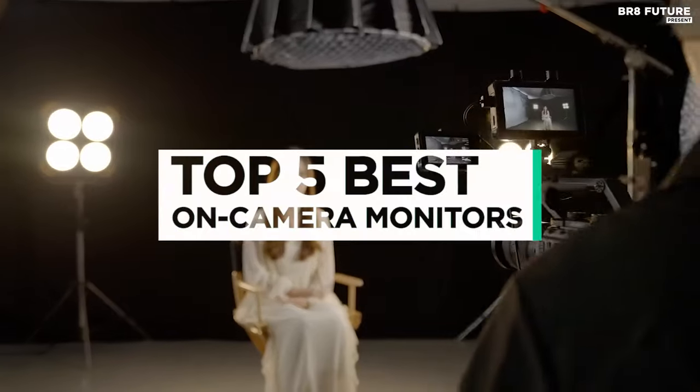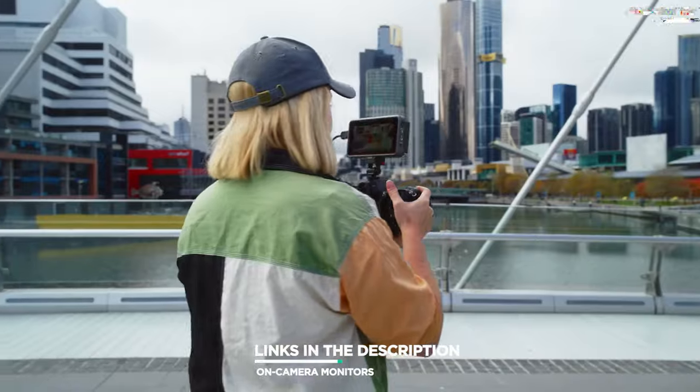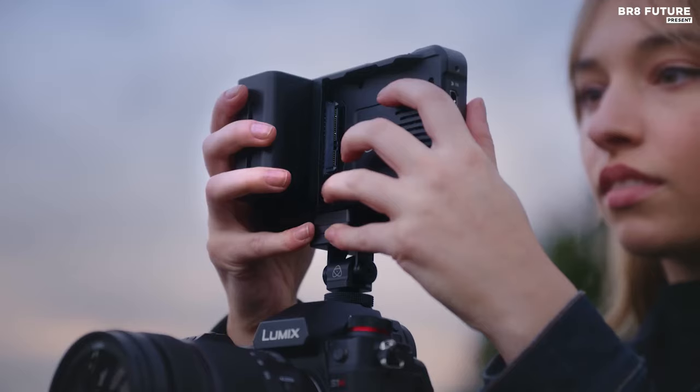And that's where our guide to the top five best on-camera monitors you can buy for this year comes in. As always, all the links to products you'll find in the description below, and let us know in the comments which tech-related topics you'd like to see in our next videos.